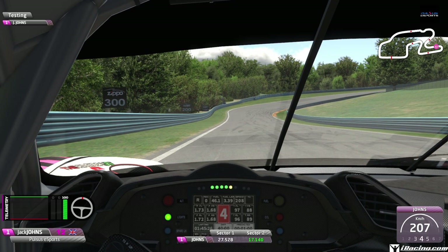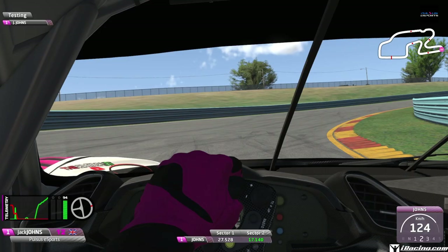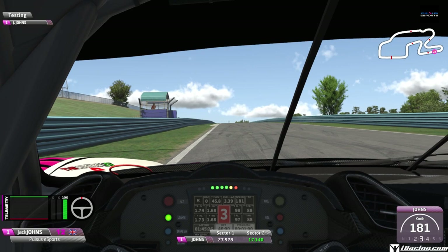This next braking zone is between the 200 and the 100-meter board; the braking zone goes slightly uphill. Hard on the brakes from fourth down to second gear, missing the first part of the corner completely to get a nice late apex. Nice smooth power application as you climb up this hill, as the car can get a little loose on the exit - so be careful of that.